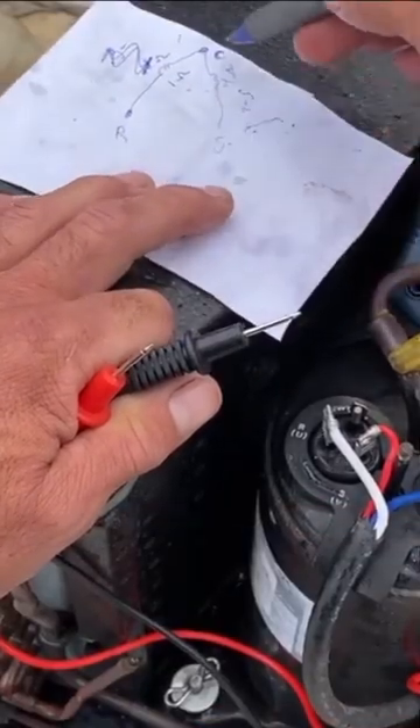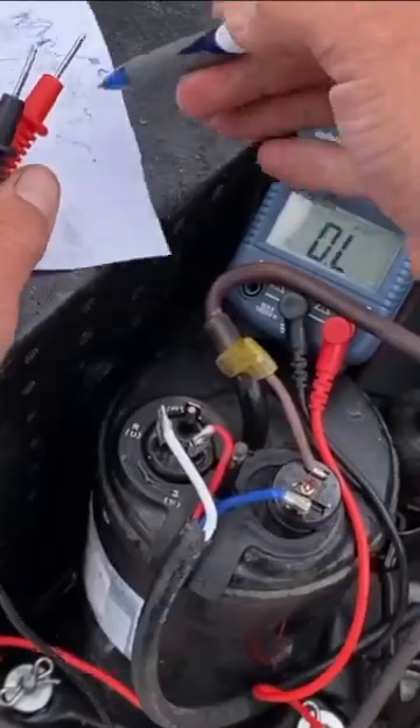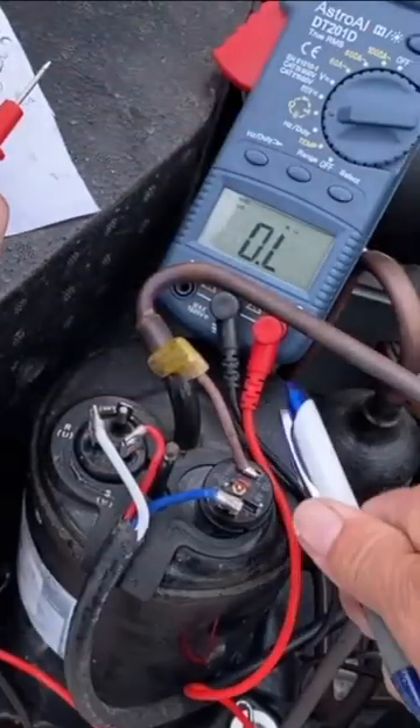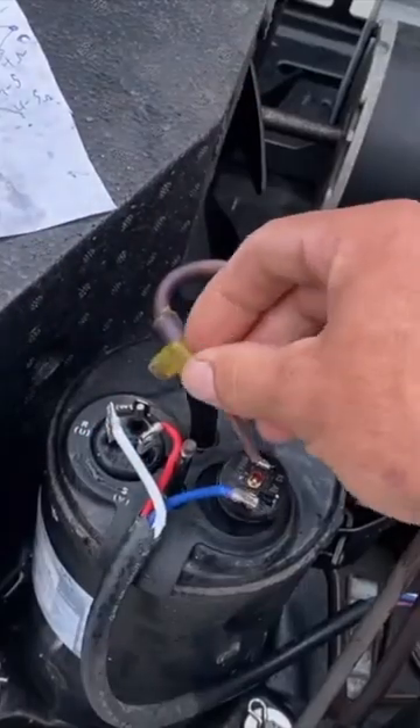Now we go to start to common: 4 ohms. I was hearing above like 4 to 5 ohms — that's good. So this is good. I'm going to plug this back in here.